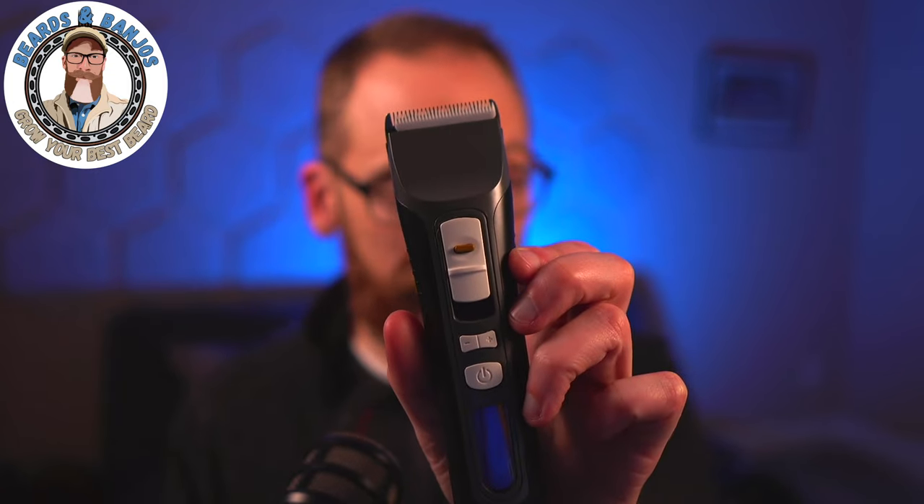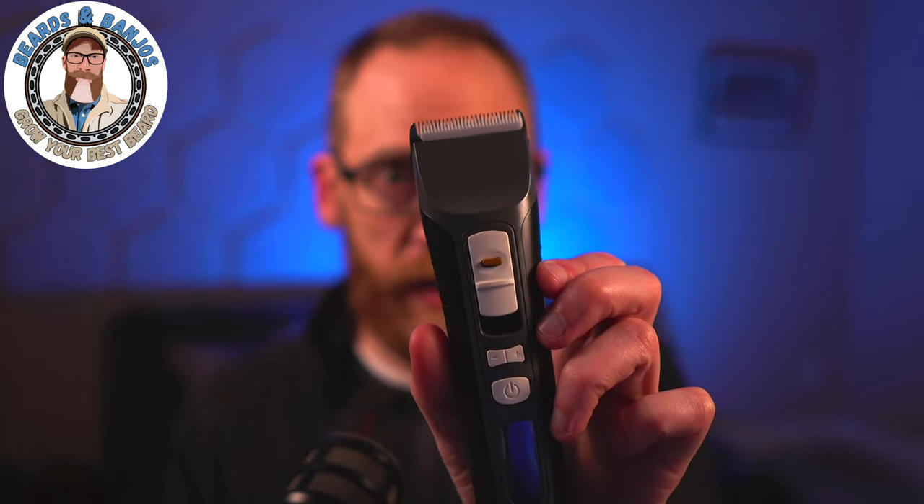Here on the Beards and Banjos YouTube channel, I have made dozens of videos trimming my beard and giving tips and tricks. On every one of them I've used this Brio Beardscape trimmer — I got it back in August of 2018, so going on four years, and it has never let me down. But I think I may have found a new trimmer that's even better.